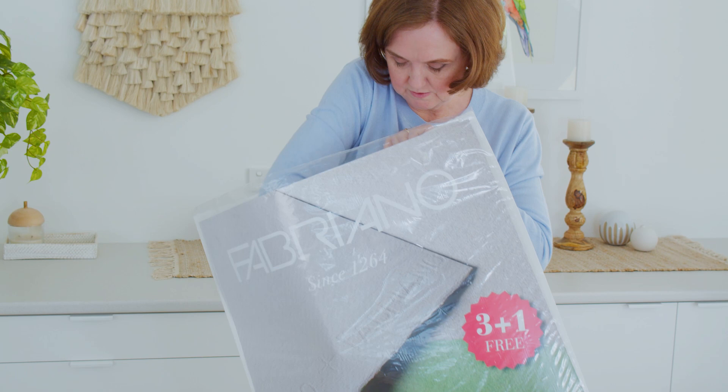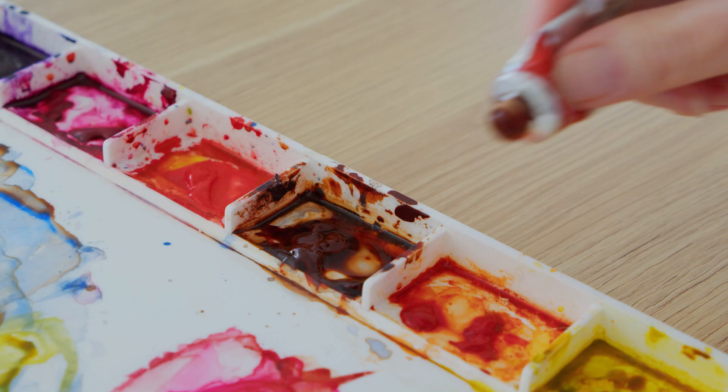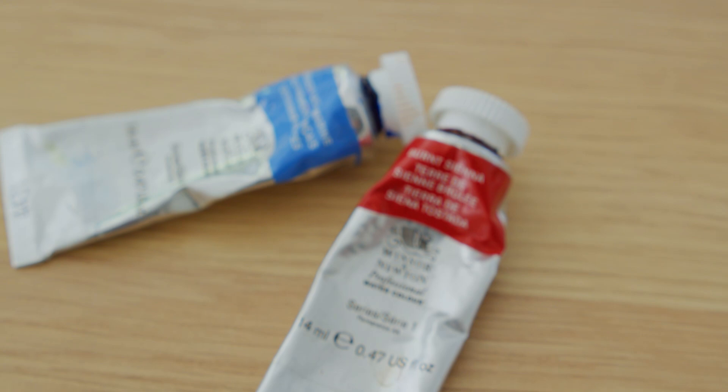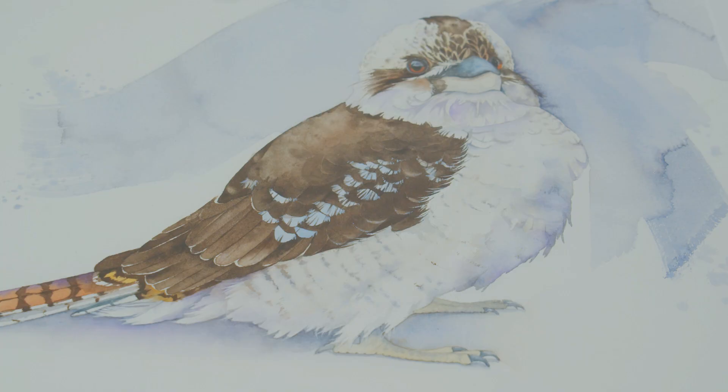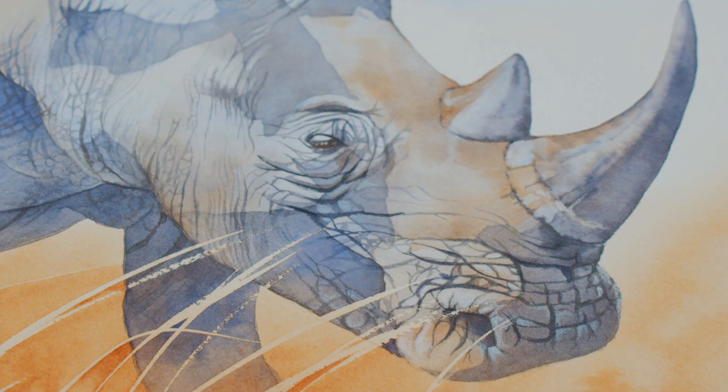I chose Fabriano Artistico soft press watercolour paper for no particular reason other than I enjoy painting on it. The main two colours I used were Winsor & Newton's Burnt Sienna and French Ultramarine. French Ultramarine is a warm transparent blue that granulates and it's the blue I reach for more than any other. Burnt Sienna is a warm transparent earthy brown hue that I use in a lot of my paintings. The two colours look fabulous together and if you mix them they make a range of gorgeous neutral greys.